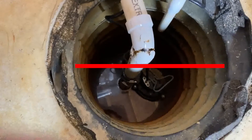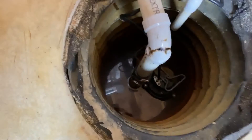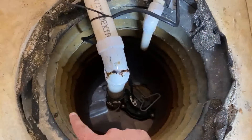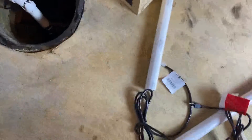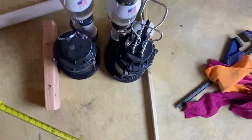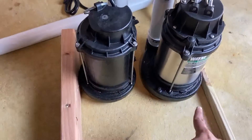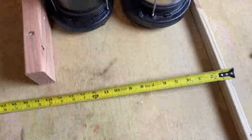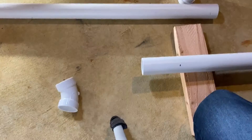Another check you should do is verify the diameter of the sump pit and also the diameter of both sump pumps, and make sure they will fit in your sump pit. It's very crucial before you start this project — you don't want to end up in the middle of something and find out they don't fit together. Hopefully that won't happen; mostly they should fit, but you never know.